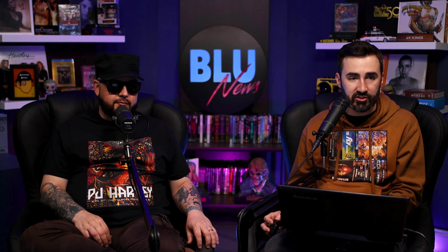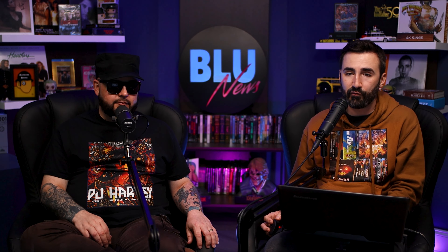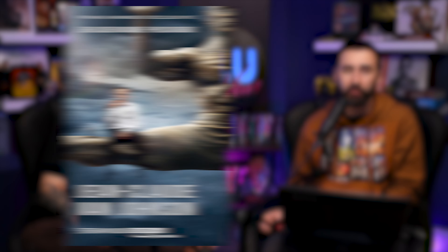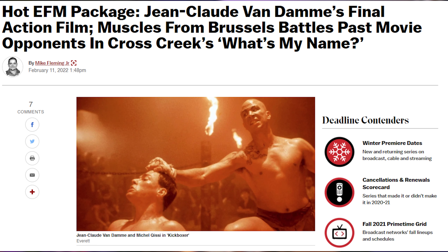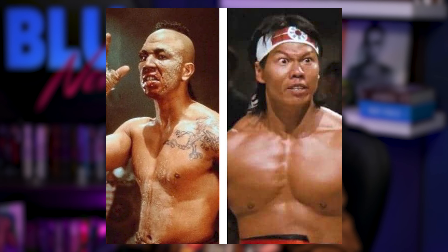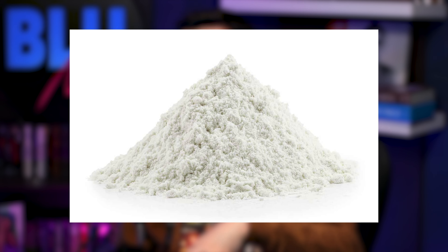He made a great comeback in JCVD, and now he continues to work to this day with features on Netflix. In the special features of this release, he talks about this last great movie he wants to put together with Tong Poe and Sean Lee and past villains.